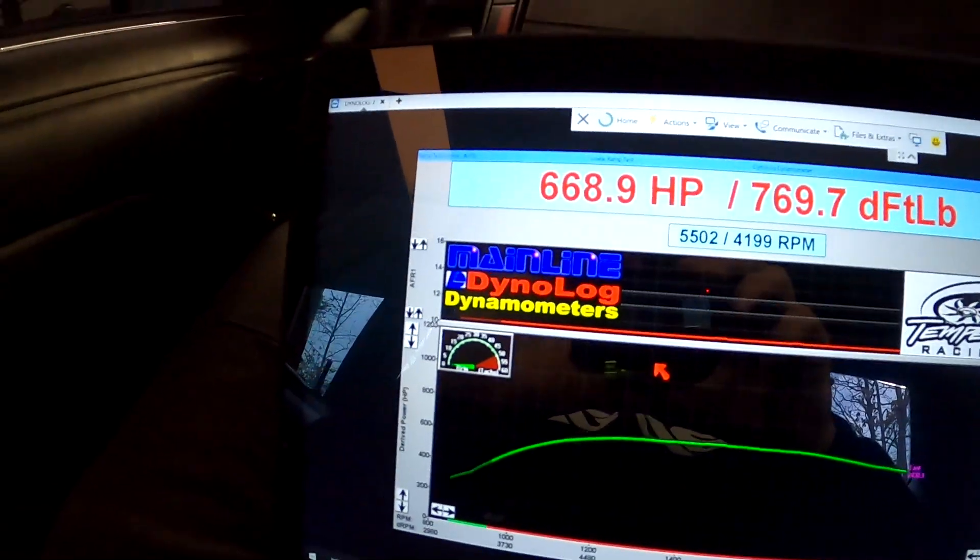668 horsepower so far. I'm going to try a little bit of timing before I go up any higher on the boost.